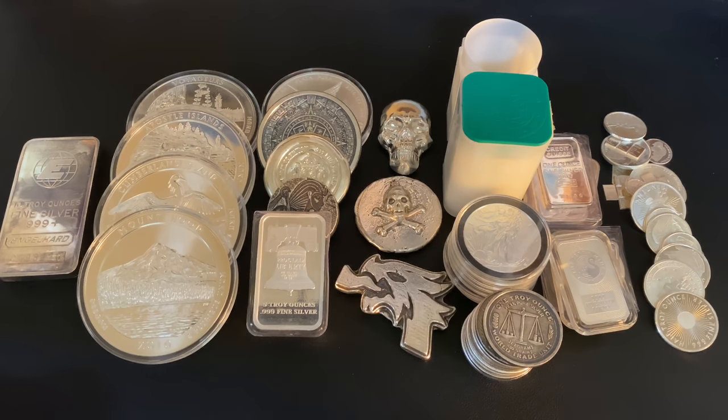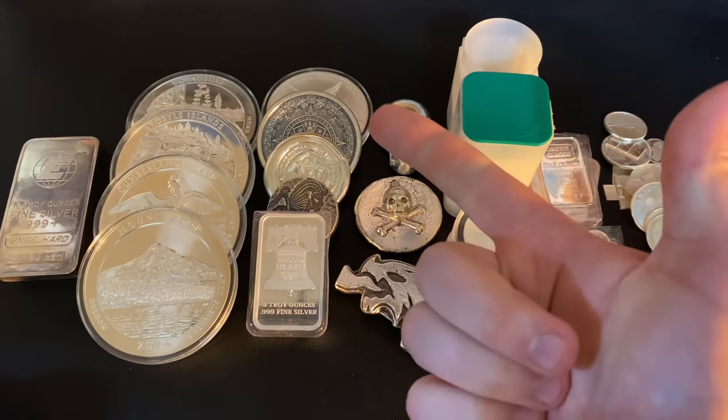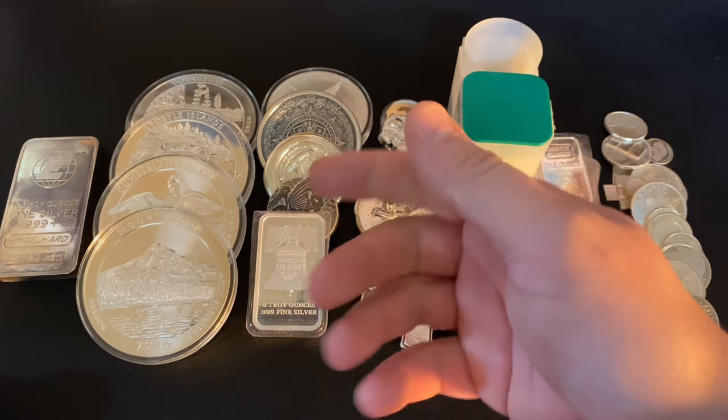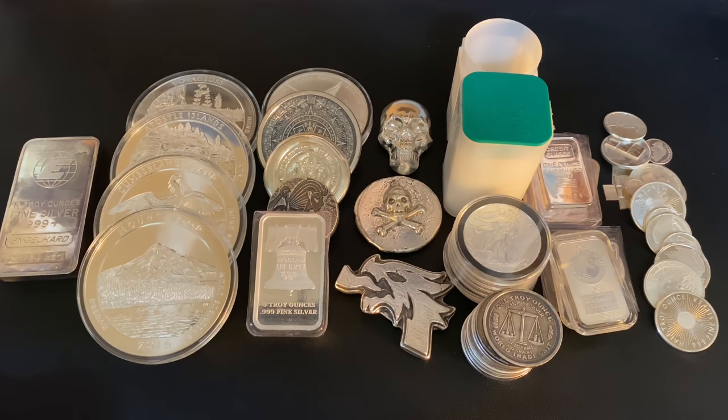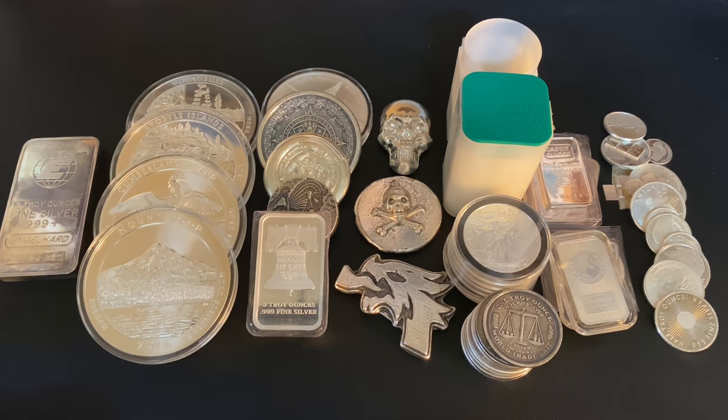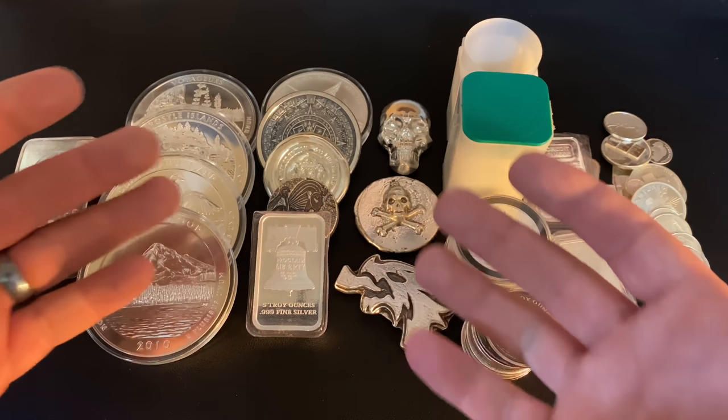By different sizes, I mean fractional, one-ounce, assorted sizes, five-ounce, ten-ounce, kilo, 100-ounce bars, or bigger. Once you get a good grasp on what's the best size of silver bullion to stack and figure out your angle, you'll have a much better time narrowing down within that size whether you want coins, bars, rounds, or what have you. I do always have to say I'm not a financial advisor — I'm just another dude on YouTube, and this is my opinion.